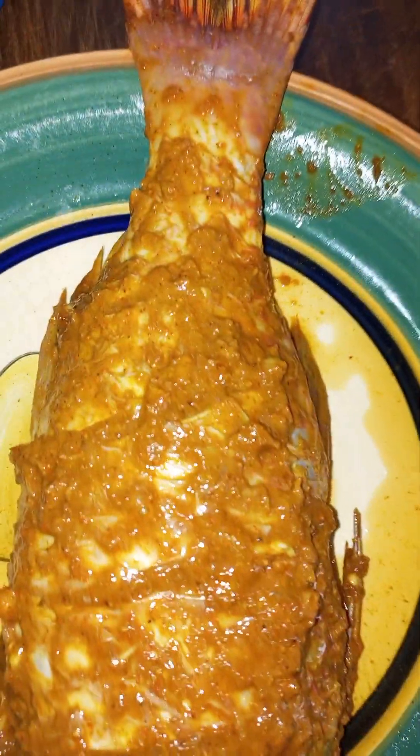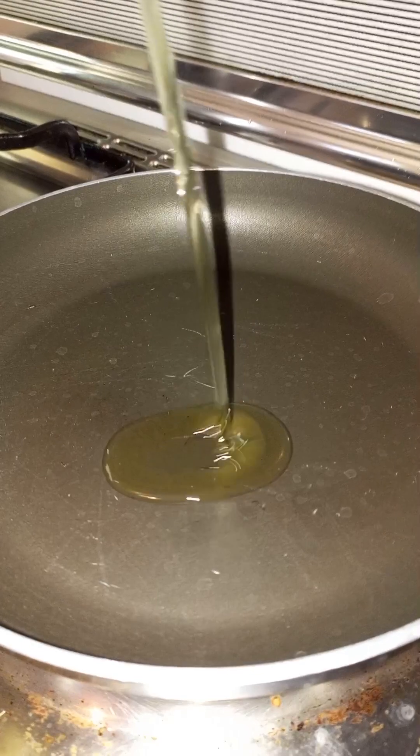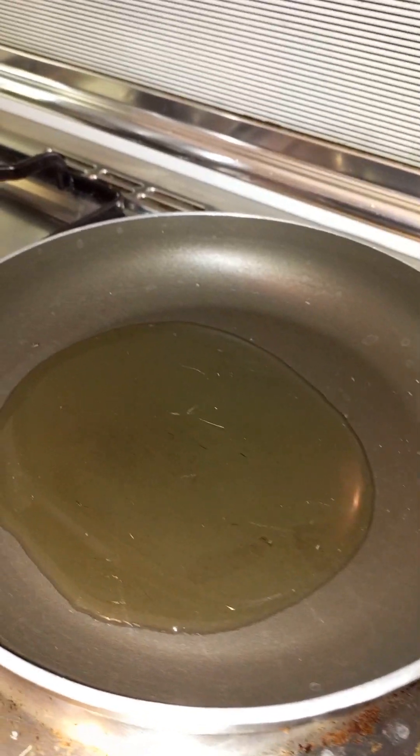I had removed the fish from the fridge about an hour before frying, just to release any excess water it may have had. Put some oil in your pan depending on how you want to do it.